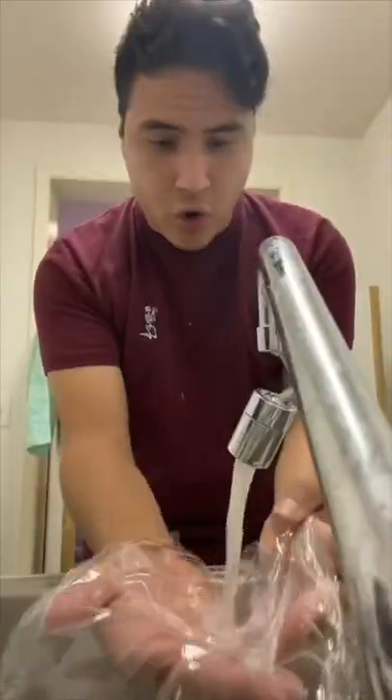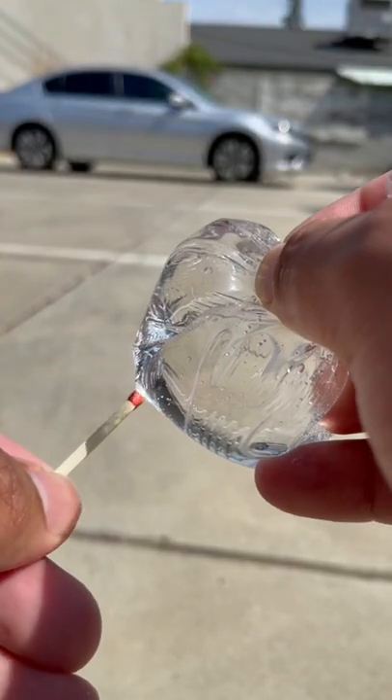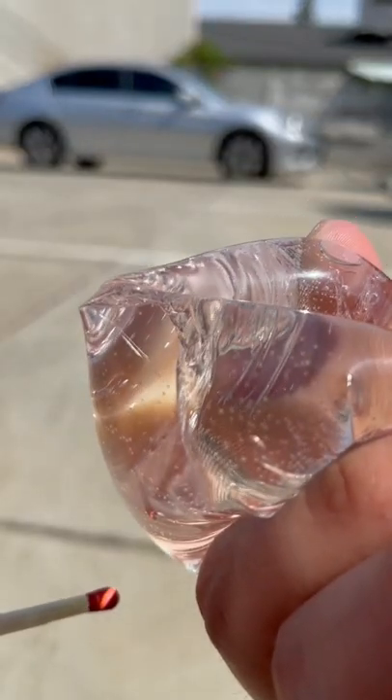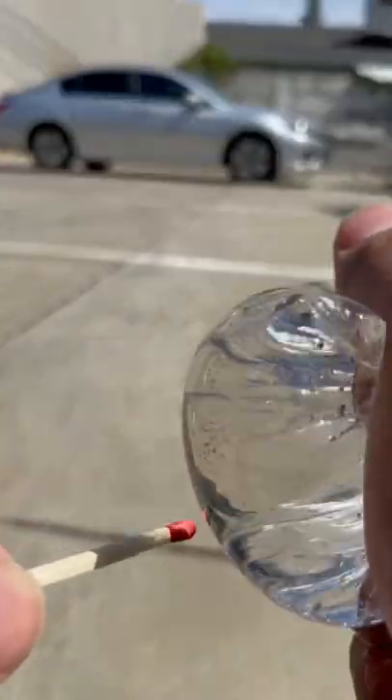Now we add some water. I literally tried to do this for like 30 minutes, and it was so hot outside that I couldn't stand out there anymore, and it wasn't working. So I don't know if it actually works — it might actually work, but for me it didn't work after 30 minutes or so.